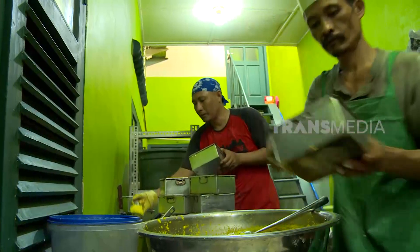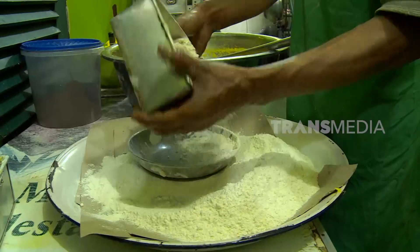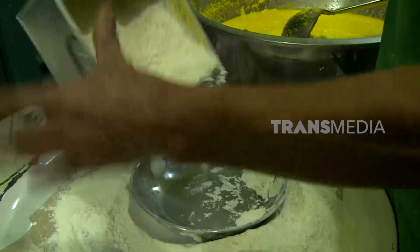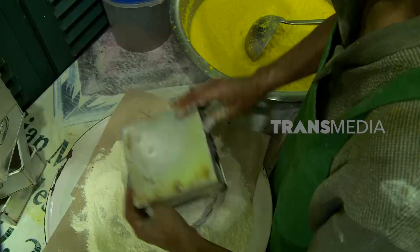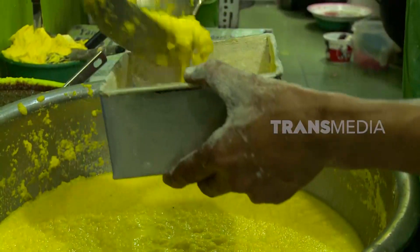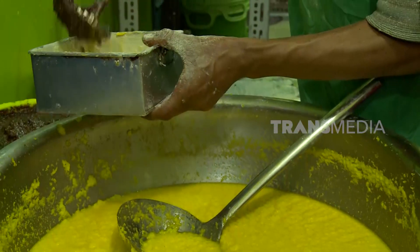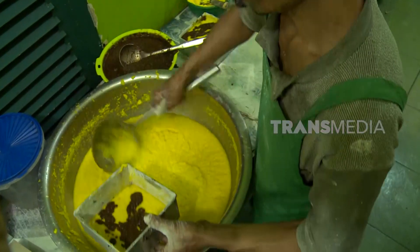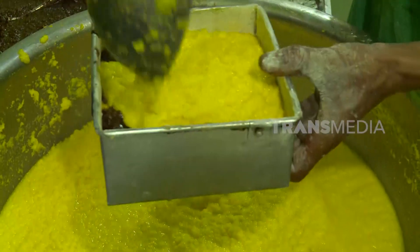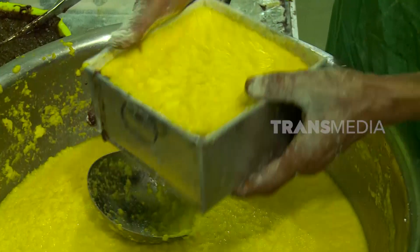Sekarang kita masukkan adonan ke dalam loyang yang sudah diolesi mentega dan ditaburi tepung. Tujuannya agar BKU yang sudah matang nanti mudah dilepas dari loyang. Dalam satu loyang ada dua variasi adonan — lapisan pertama adonan original, lalu lapisan berikutnya adonan coklat. Begitu seterusnya sampai seluruh adonan memenuhi loyang.